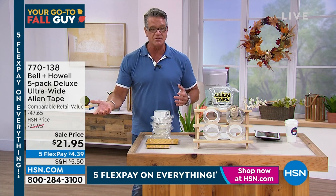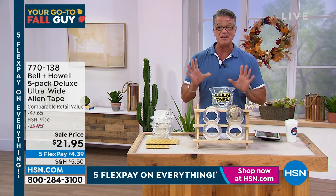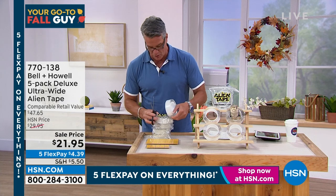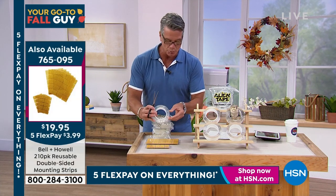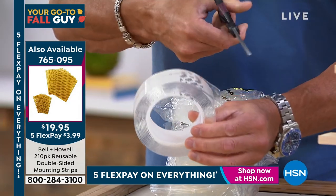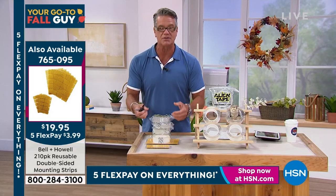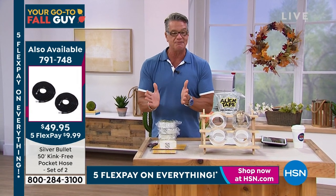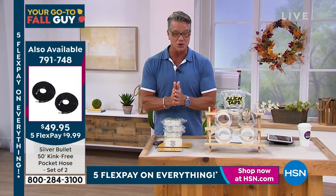Maybe help out your neighbors, give them some as well. You're going to get five rolls for a total of 50 feet. All you do is you roll it out, cut it — it comes in the roll. This is how sticky it is — you take it, roll a piece out just like that. It's got a protective top that's not sticky. You just give it a cut and push it on. Remember, it's like thousands of little suction cups — push it on, stick to whatever you want. We are doing five FlexPay on everything today, so if you want to grab it, I encourage you to do it.